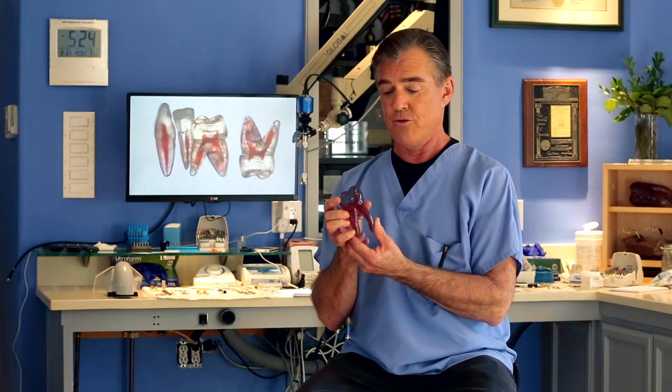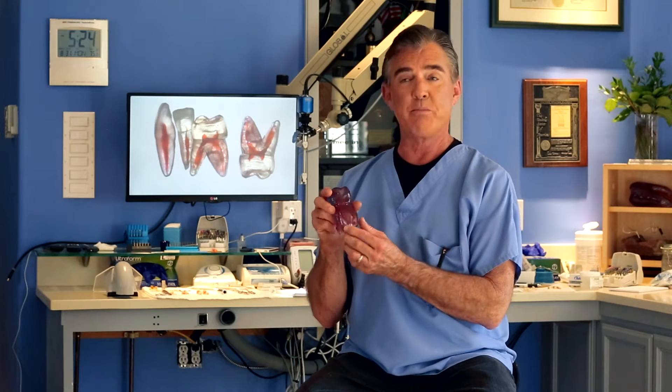This is a true tooth training replica that is printed five times its normal scale. It's a lower molar with mesial and distal roots and some pretty wild anatomy. 3D printing has changed everything in our world, and more than most things it changed how we teach dentists to do root canals, because for the first time we control the anatomy.